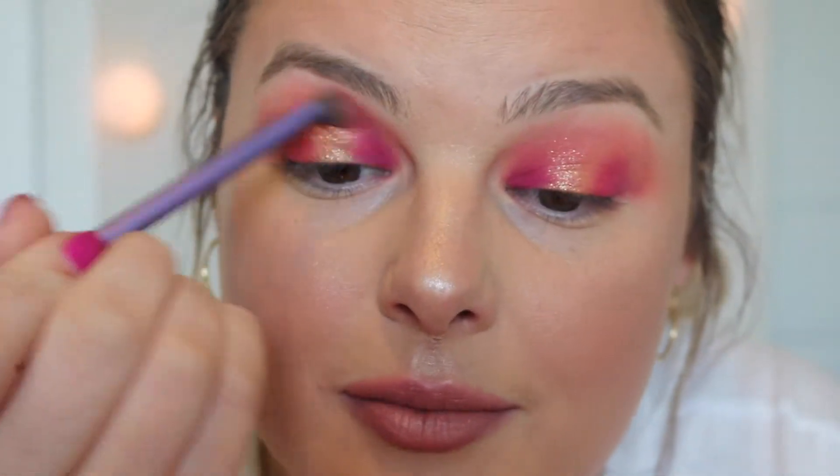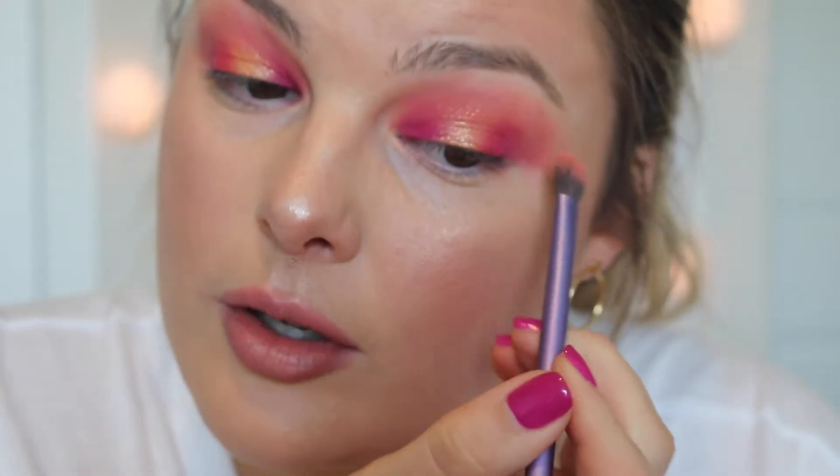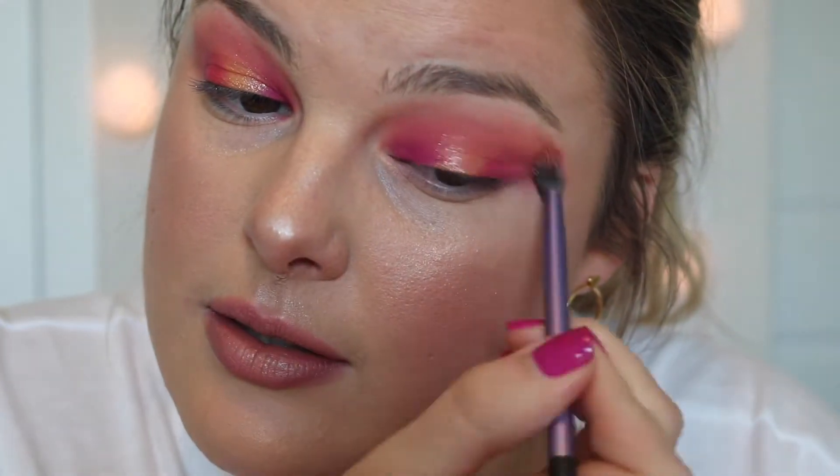I'm gonna go back in with that blending brush and just kind of blend everything together and clean up my messiness. I was gonna try to use both of these palettes, but I feel like I really like that one. Let me see what color I could use from the pink palette.